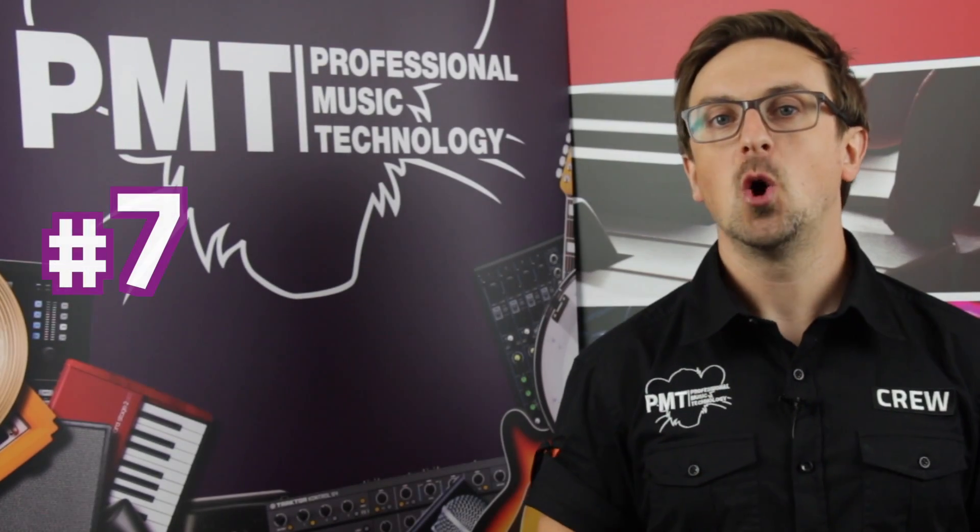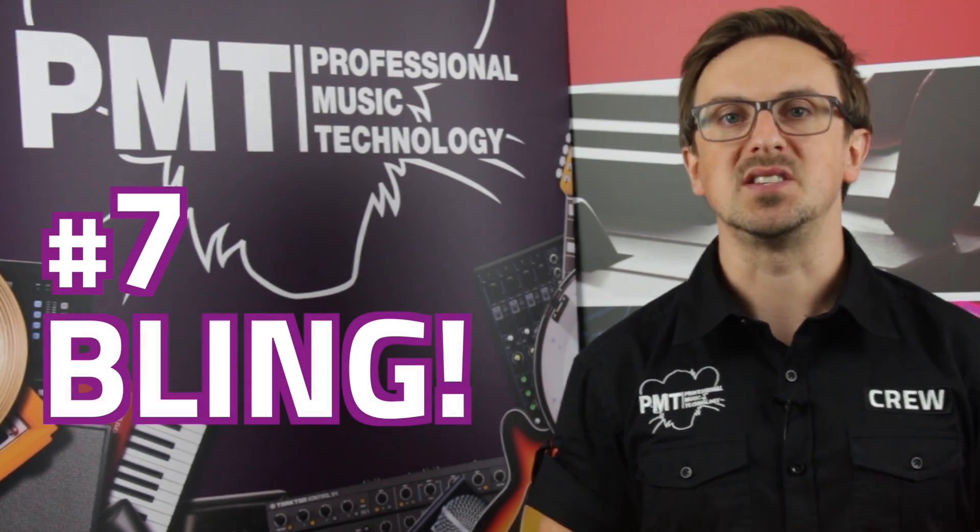Number 7: always choose looks over sound and playability. Always buy the blingiest, flashiest guitar that you can — fancy inlays, gold, glitter, the more the better. It will make sure that people know how good a guitarist you actually are. And if your guitar is pretty boring looking, you can always jazz it up by painting it a funky colour or covering it in stickers.